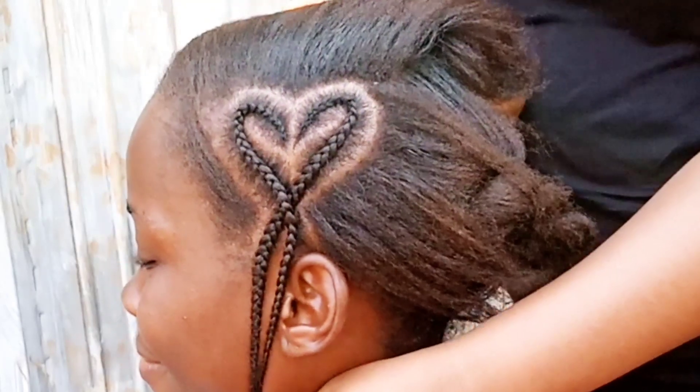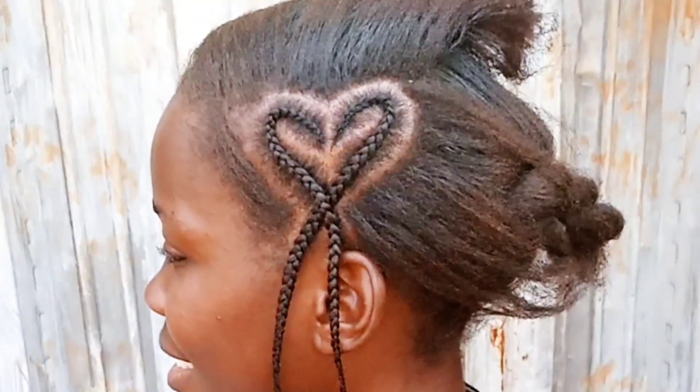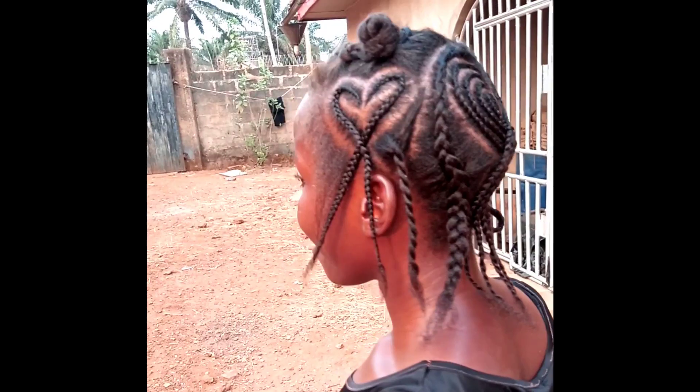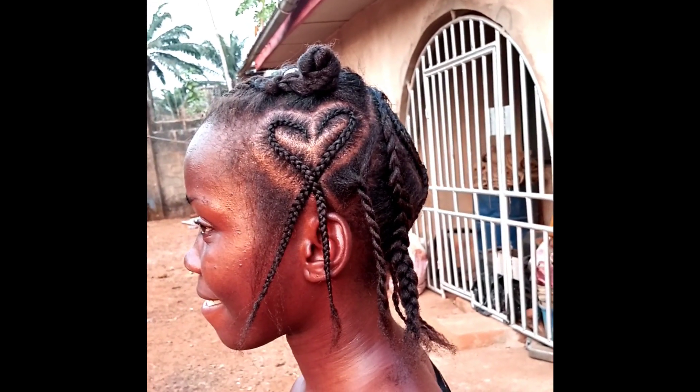It looks really really cute. Another highly sought after option is a flower braid — I already have a tutorial on that; the link is going to be under the description bar. Some other heart braids I've done previously — the links will also be in the description bar. Do check them out. Thank you so much for watching, have an amazing day, bye!